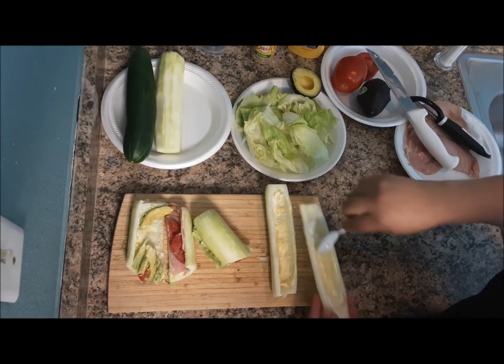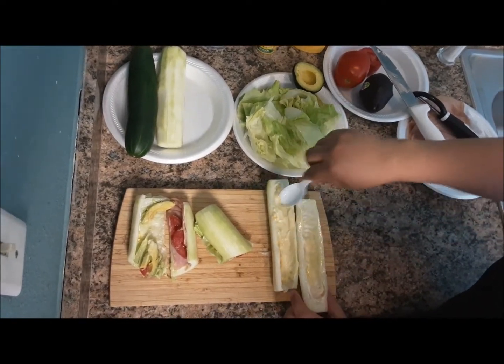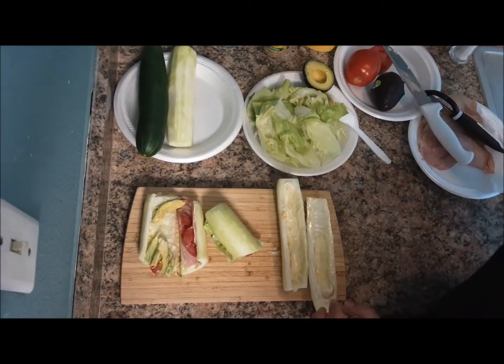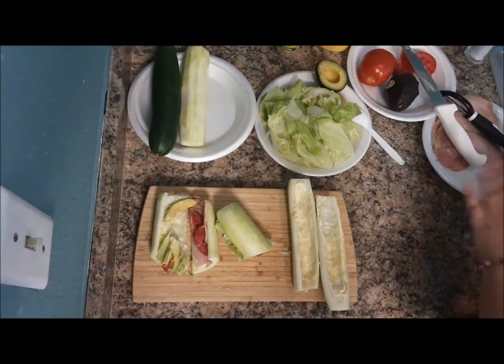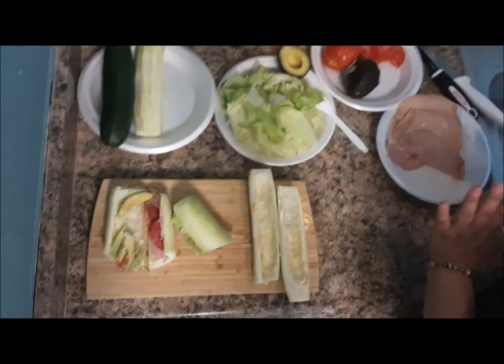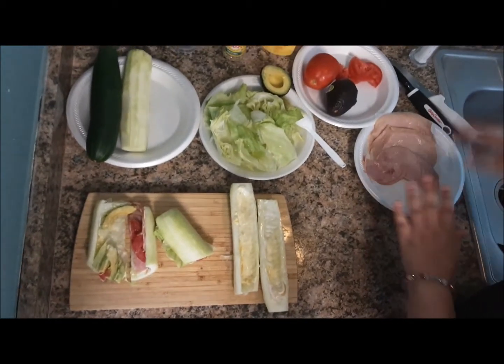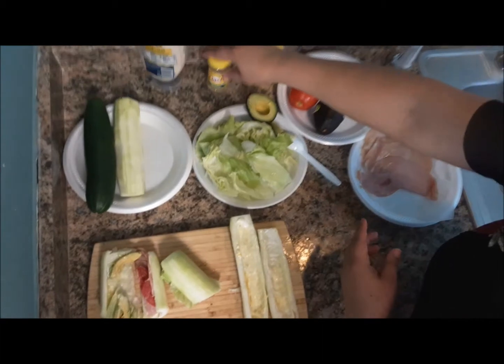And then once I see if there's more, I'll just even add it to the other side. And then I go ahead and add either meat if you want the non-vegetarian option, or if I want just a vegetarian option, I'll just do whatever vegetables I want to add.